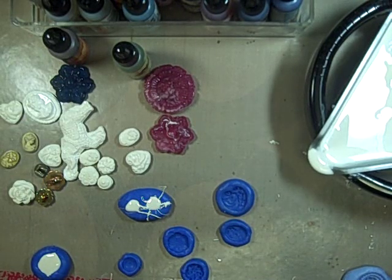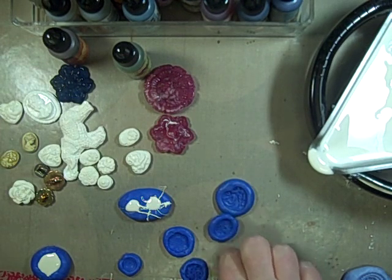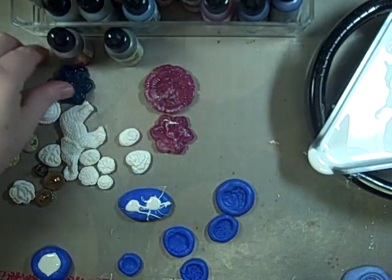Hi guys, Jill here, and I am back. I'm still playing with my Mold & Pour and my Melt Pot, and I wanted to show you a few of the things that I had forgotten to mention.